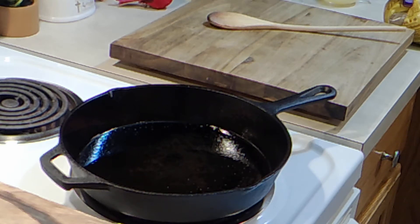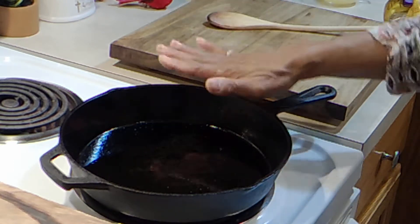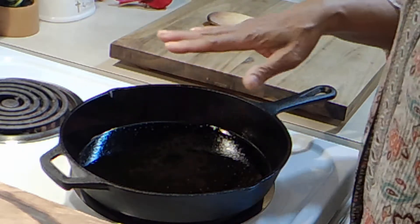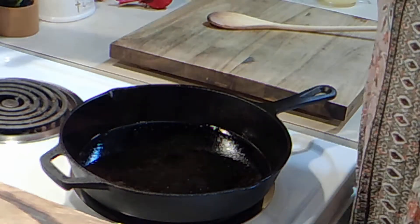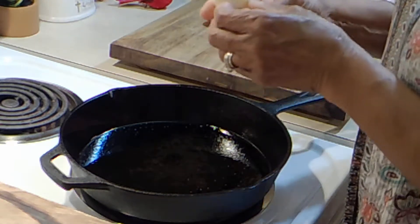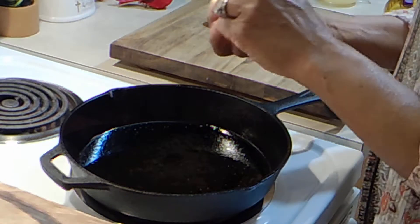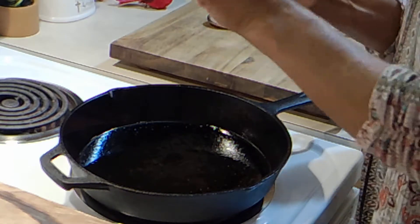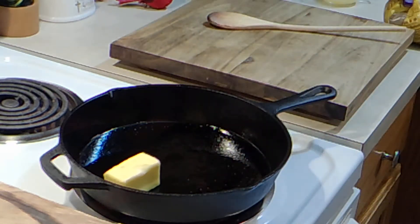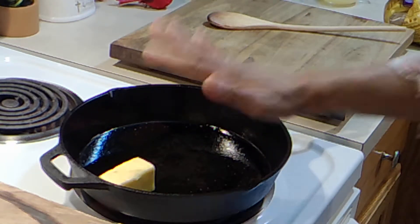Hello, thanks for being here today. I'll be making a skillet pineapple upside-down cake. I have this cast iron skillet — I sprayed it with Pam just in case — and I have it on the lowest setting. I have four tablespoons of butter I'm going to get in here. We're going to let it melt slowly because we don't want it to brown, so we're just going to let it take its time.